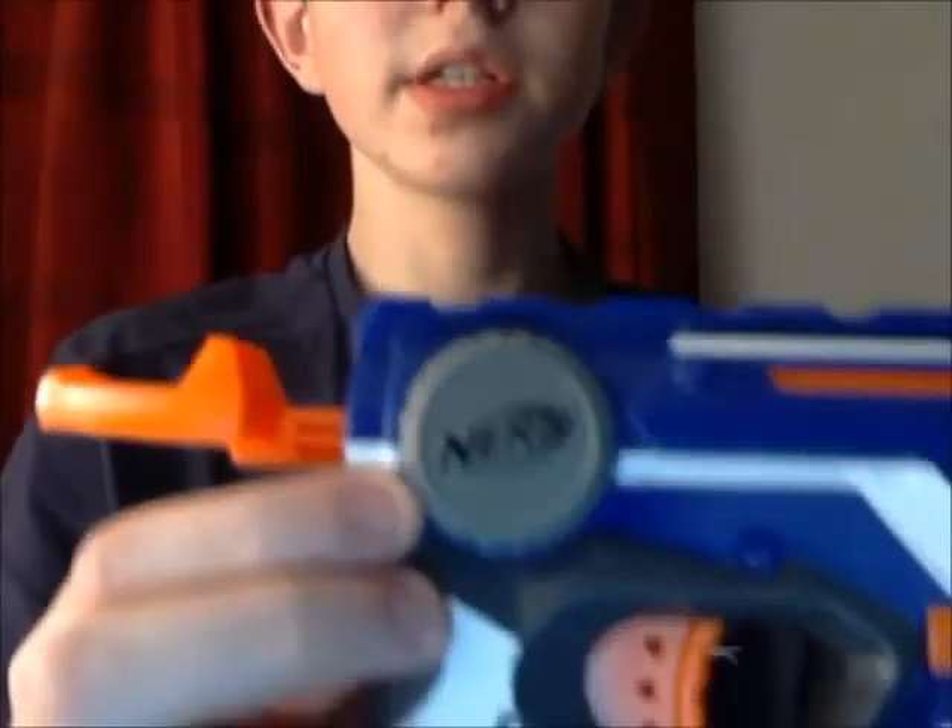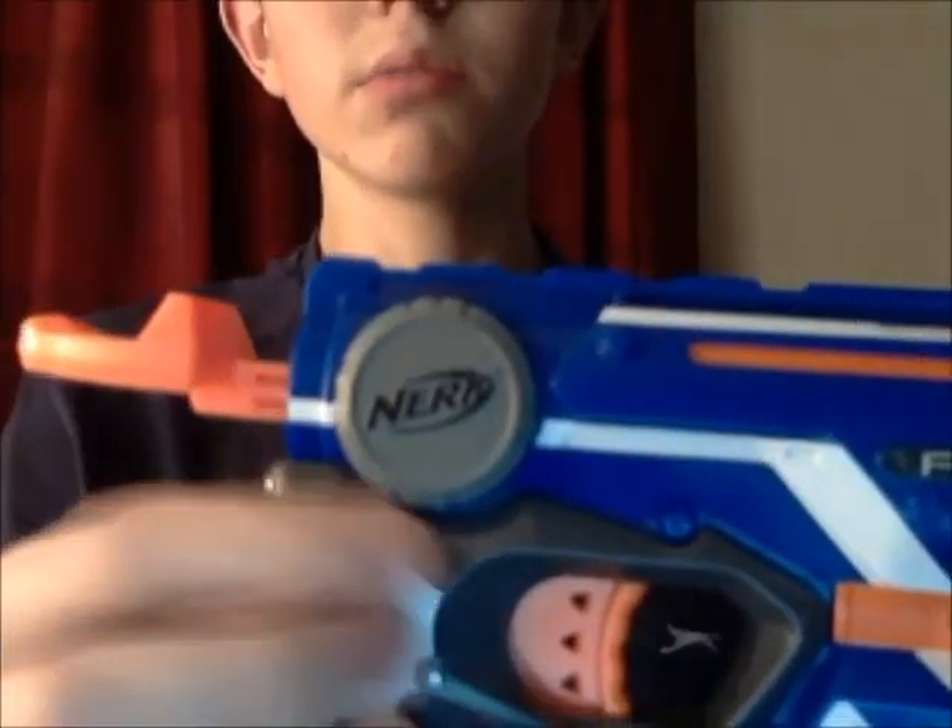On the back of it is a little ring with the Nerf symbol on it. On the handle you get the Nerf Elite logo — N-Strike Elite to be exact. It's a very good gun. On the back has the handle that you use to load, so put one of the darts in there and then to load it. It's very useful.